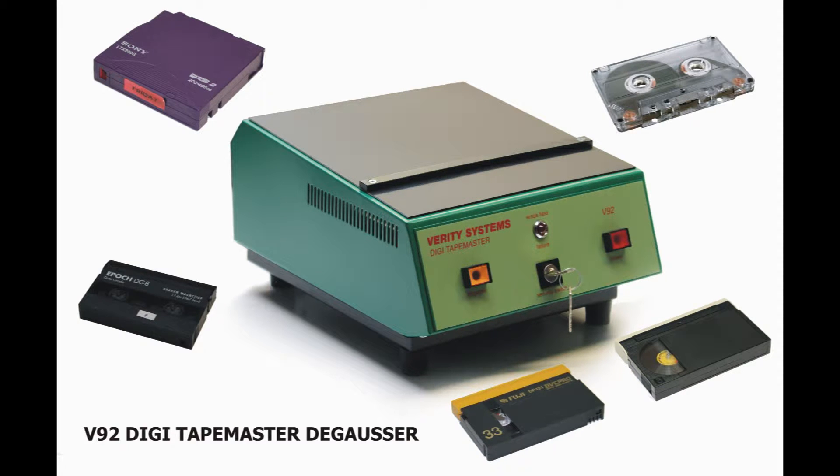The V92 DigiTape Master DeGauser is a tabletop model suitable for erasing a wide range of high-energy audio, video and data tapes and discs. In this demonstration, we will show just how simple it is to completely erase recordings using the V92.